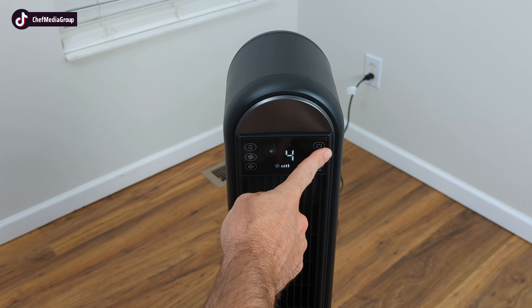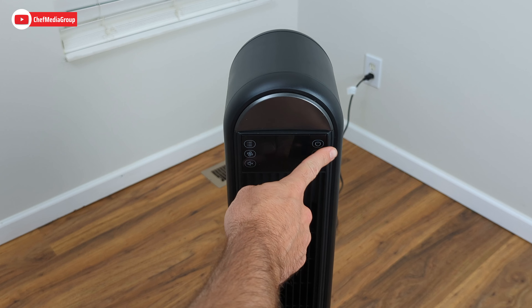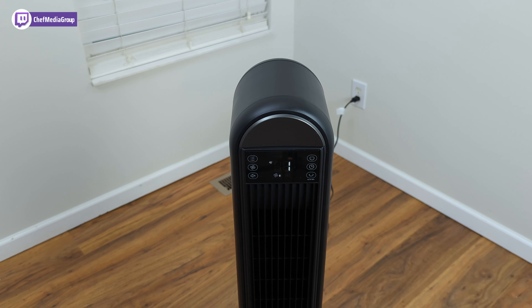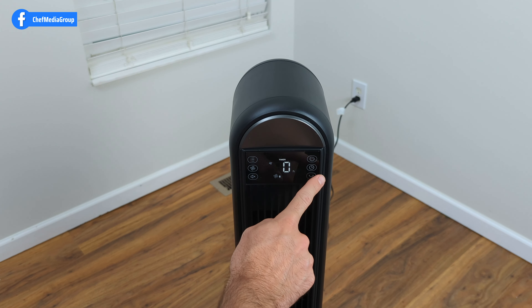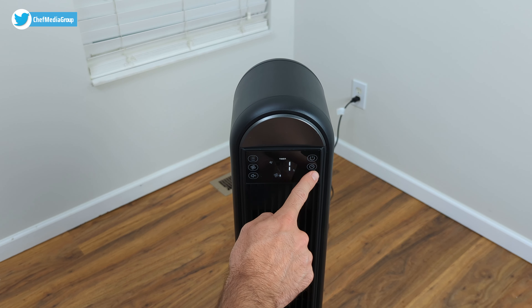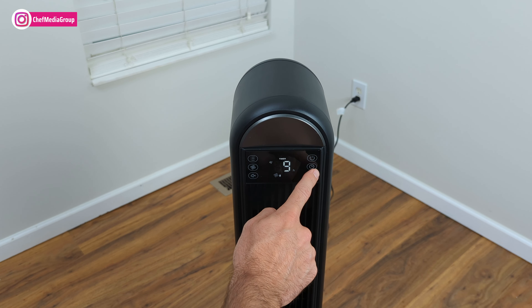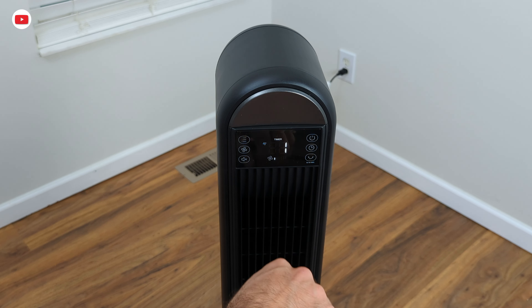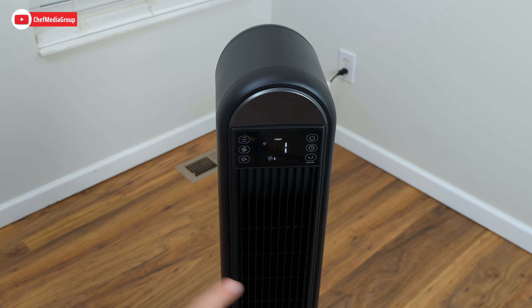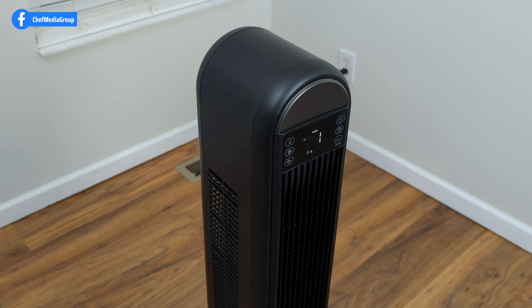The first feature is the power button — I pressed it on and we're already at level four, and I can easily turn it off. The second feature is the timer button. Click it once and you can set an amount of time for the fan to stay on — it can go all the way up to 12 hours. Next is the oscillation button, which adjusts the airflow direction — it can go 180 degrees each way.